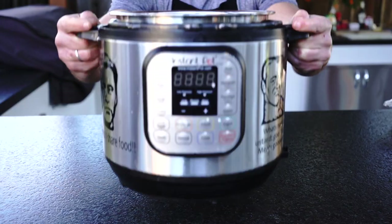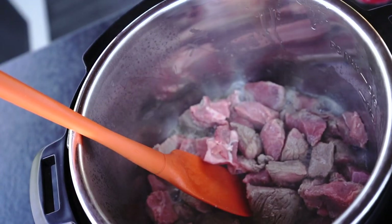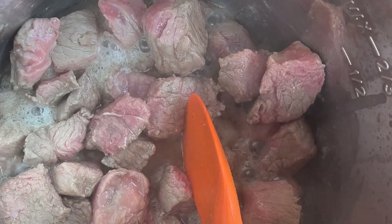Step number 2: turn on sauté mode in your pressure cooker. Add some oil and cook meat until it gets browned — give it about 5 to 7 minutes.